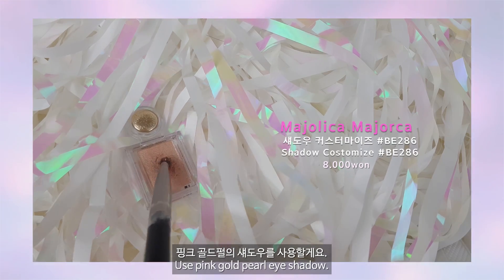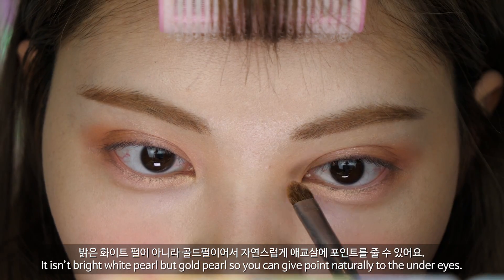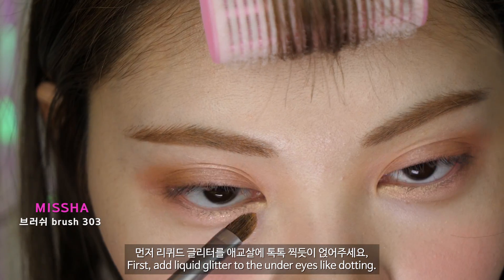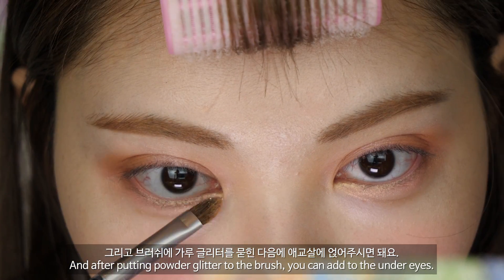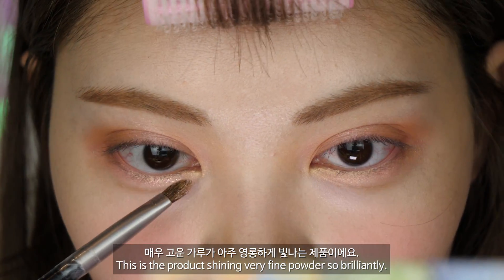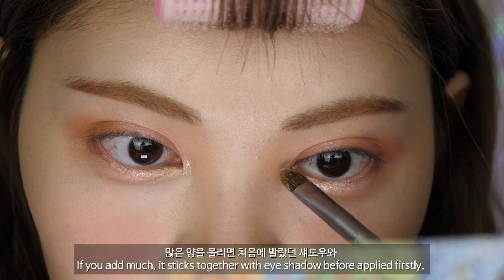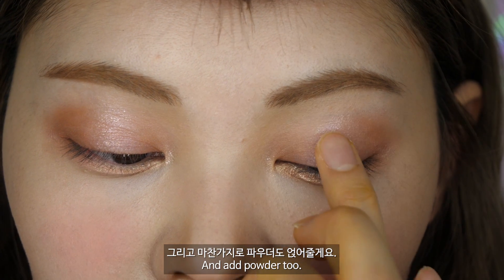핑크 골드 펄의 섀도우를 사용할게요. 언더 애교살을 밝혀주세요. 밝은 화이트 펄이 아니라 골드 펄이어서 정말 자연스럽게 애교살에 포인트를 줄 수 있어요. 리퀴드 글리터와 파우더 글리터를 같이 사용해볼게요. 먼저 리퀴드 글리터를 애교살에 톡톡 찍듯이 얹어주세요. 브러쉬에 가루 글리터를 묻힌 다음 애교살에 얹어주시면 돼요. 리퀴드 글리터는 꼭 소량만 얹어주셔야 돼요. 많은 양을 올리면 처음에 발랐던 섀도우와 엉겨붙어서 뭉치게 돼요. 리퀴드 글리터를 손가락에 묻히고 눈두덩 중앙에 톡톡 찍어줄게요.